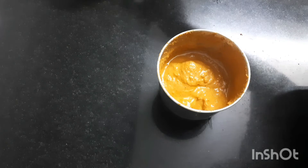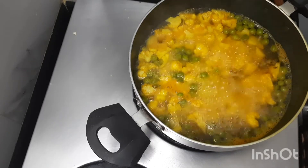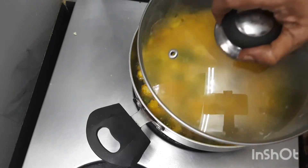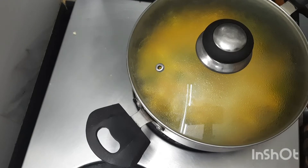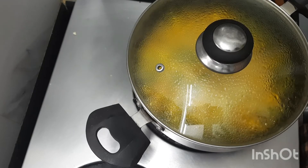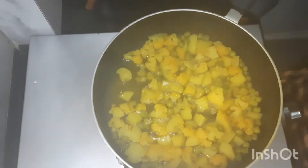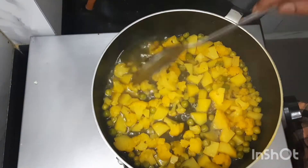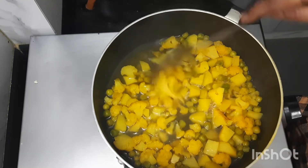The cauliflower, potato, and green peas are boiling. Let us close this, keep the flame on medium, and cook for 5 to 8 minutes. Let us open this and see whether these are cooked — yes, it is cooked very nicely.